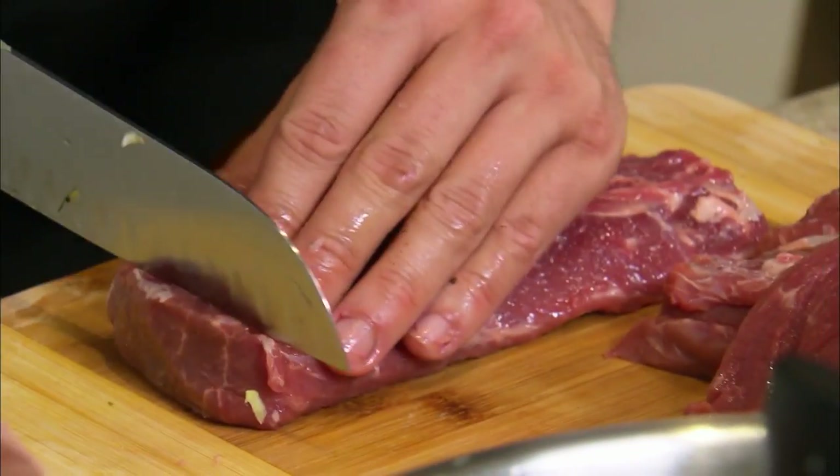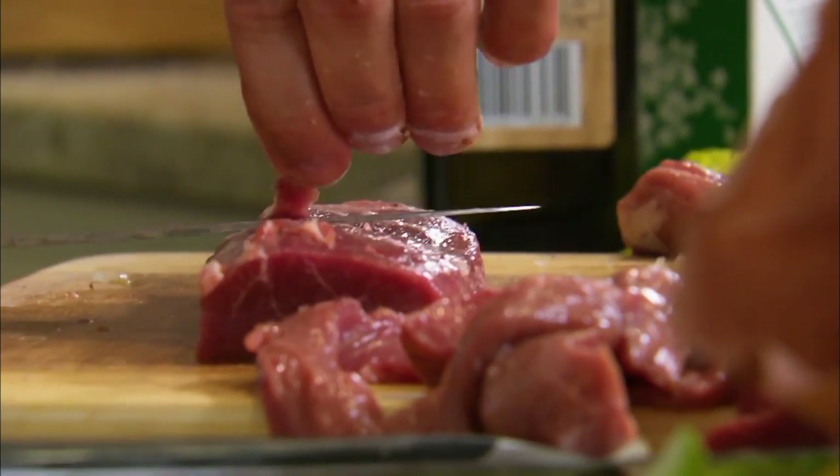I'm going to trim up all the lamb now. I'm just trying to get each piece exactly perfect.